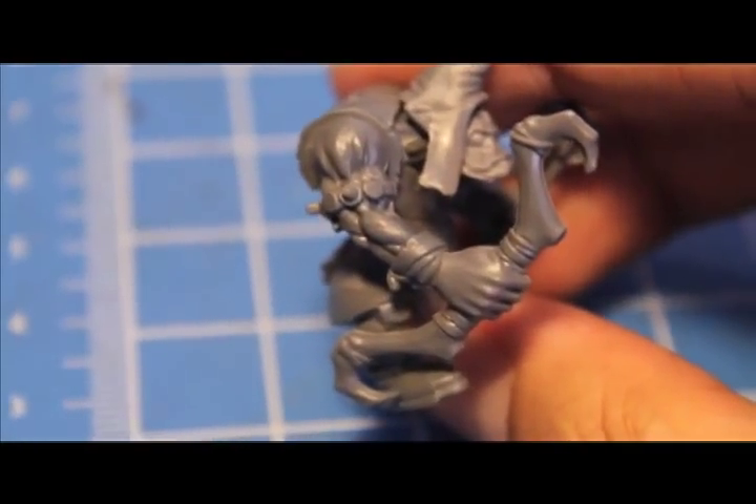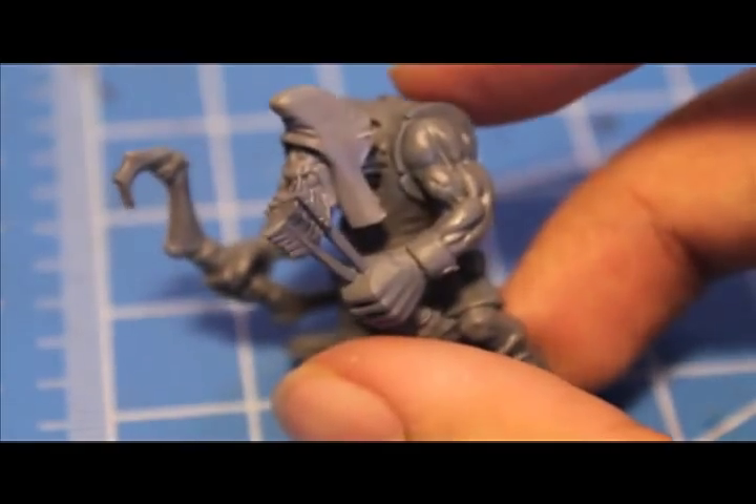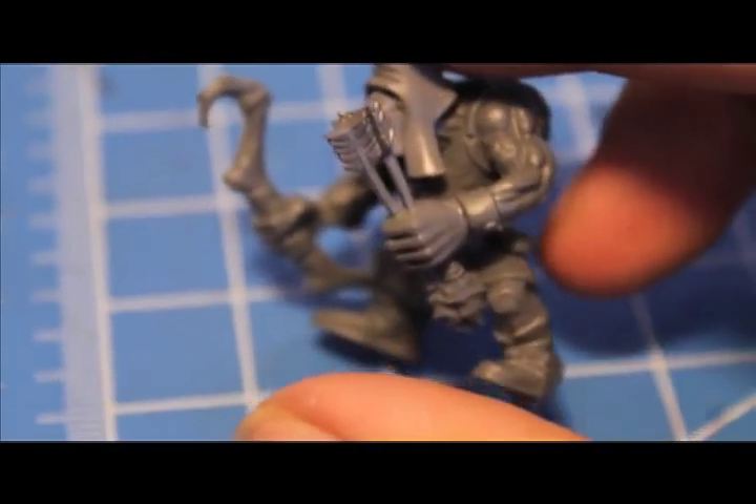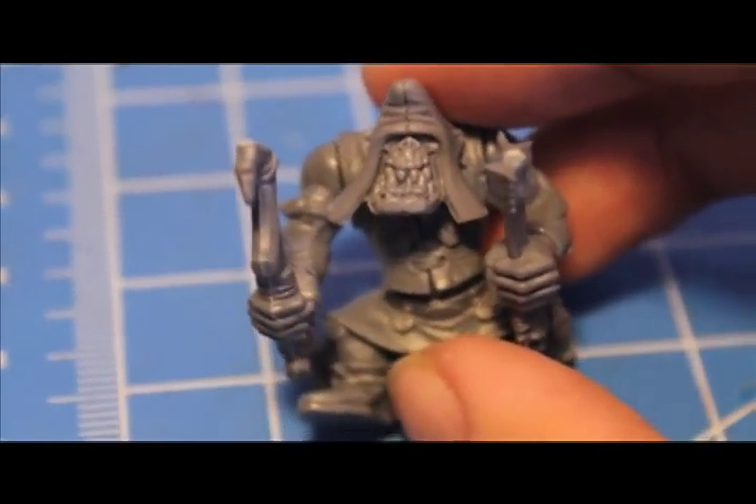The Orc Boys Kit and the Savage Orc Infantry Kit, or Savage Orc Boys Kit. I don't know if the Savage Orc Boar Boys come with bows, but definitely they come with the Savage Orc Infantry Kit. So let's show you what you need.